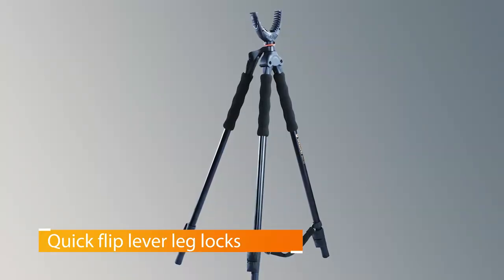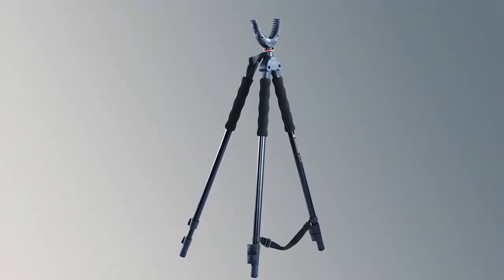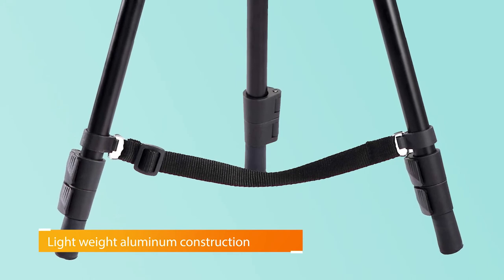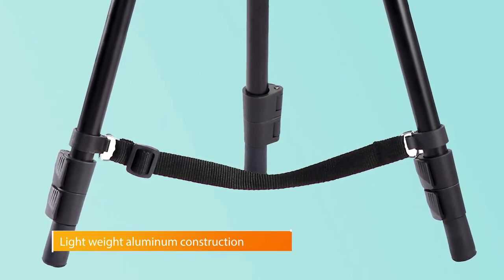The Vanguard also features anti-slip rubber feet to keep your stick in place even in slippery conditions. The removable U-shaped yoke swivels a full 360 degrees, so you never need to struggle to achieve the perfect shot angle.